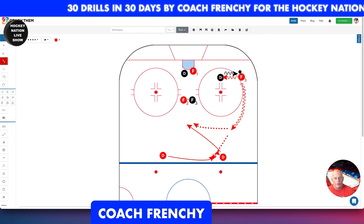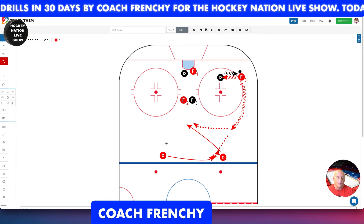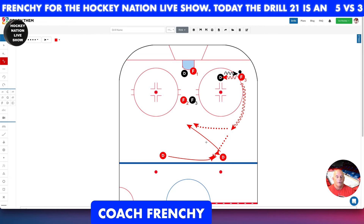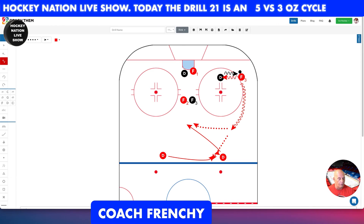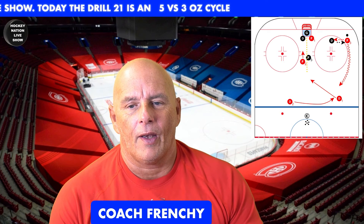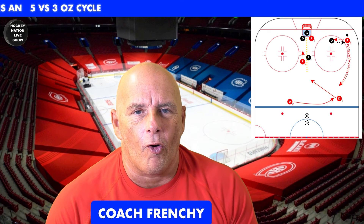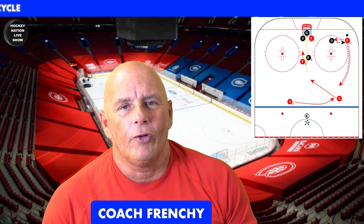We have players in front of the net — you can use them as a bumper too if you want. Of course it's a five versus three, and usually you'd have five versus five, but this gives your players an idea and helps them start learning to get better at cycling in the offensive zone. Let them think and create their own play, but showing them the system helps them learn a little bit better.